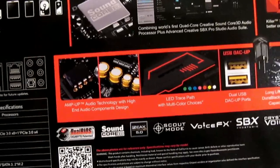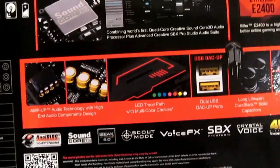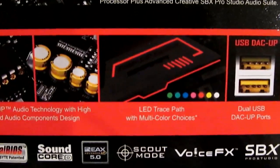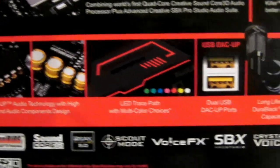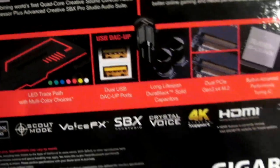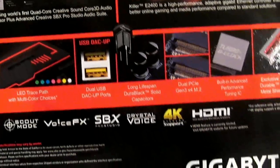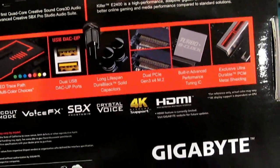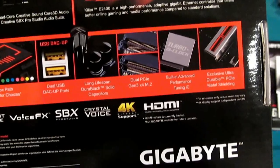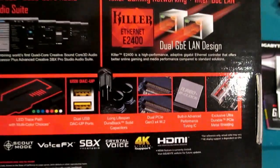There's a snippet on the Creative Sound Core 3D — Quad-Core Audio with XBX Pro Studio Audio Suite. Hopefully that'll be fun to play with. The LED trace path is also highlighted — there are 7 preset colors to work with. There's also USB DAC-Up, Long Life DuraBlack Solid Capacitors, Dual PCI Gen 3 x4 M.2, built-in Advanced Performance Tuning, and lastly the Exclusive Ultra Durable PCIe Metal Shielding — which is particularly nice if you install a heavy graphics card.